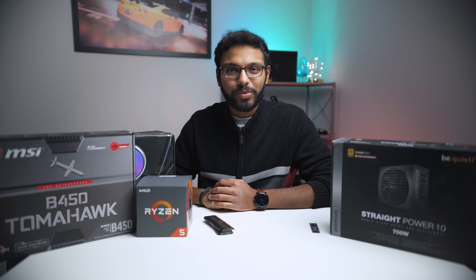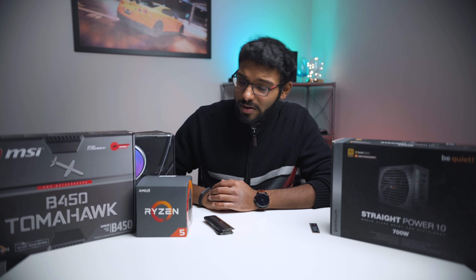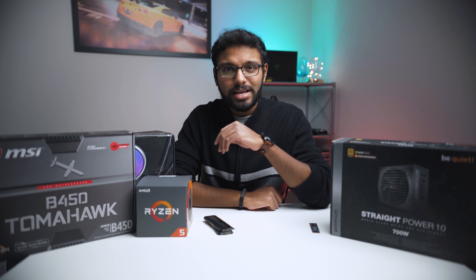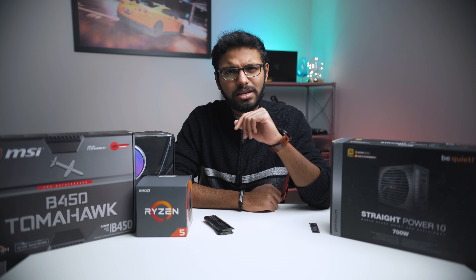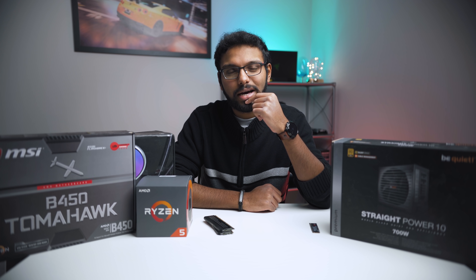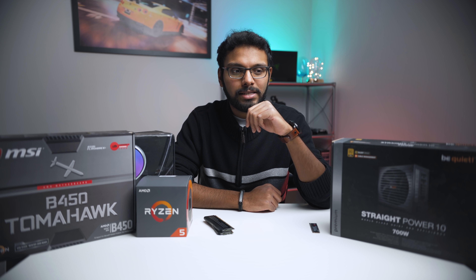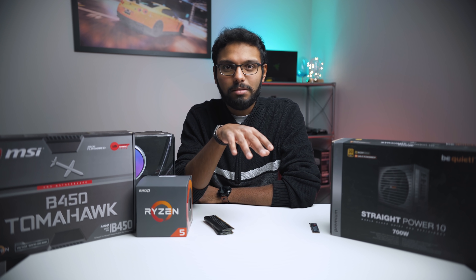Hello good people, Eber here with Hard Reconnects. Today is Radeon 7 unboxing day and as you can see there are no signs of Radeon 7 in this setup — just components sitting right beside me — because we decided to do something a little different, something that probably makes sense, and that is to do a build featuring the Radeon 7.